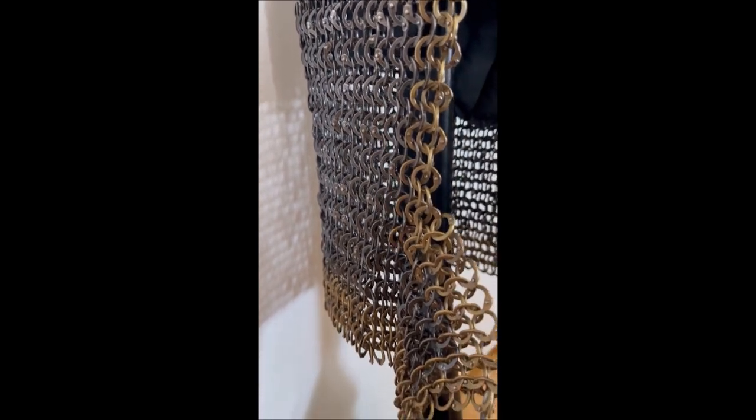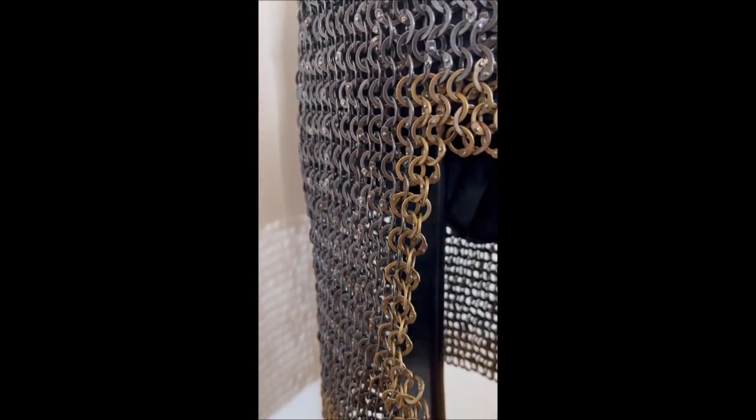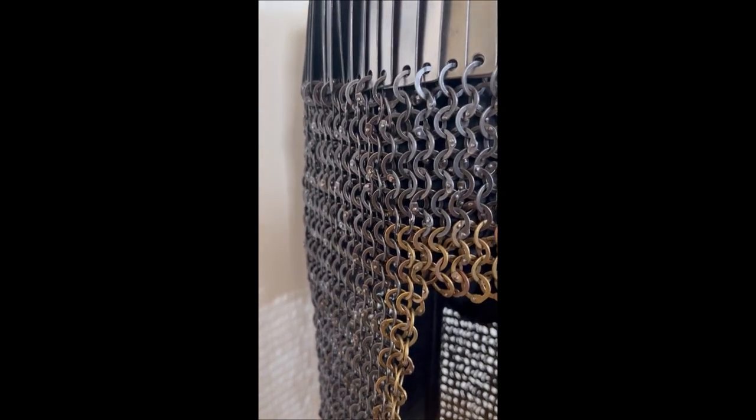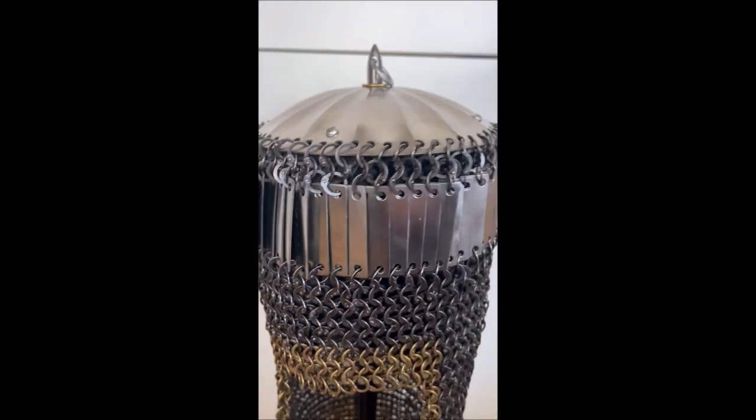Sergei was very kind to send this as a present to me. I really, really appreciate that, and you can see how much work he has put into it.